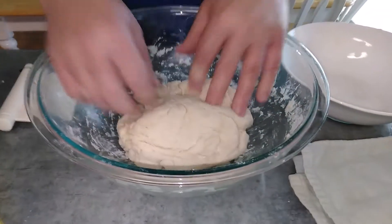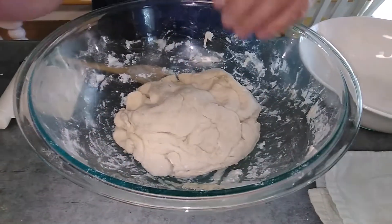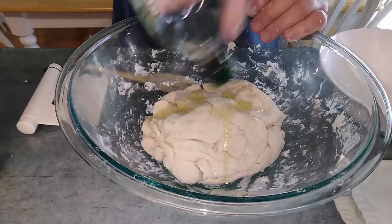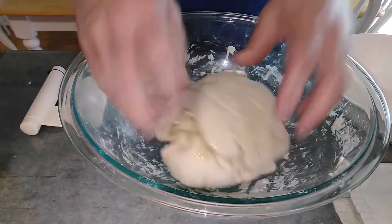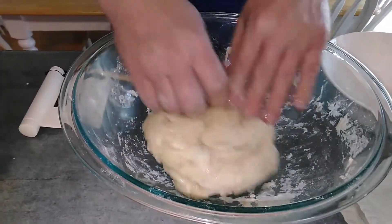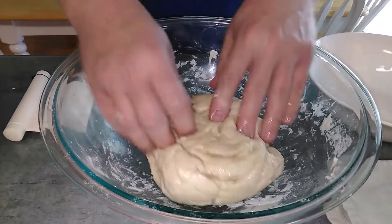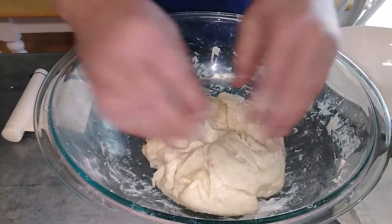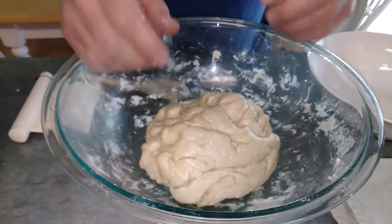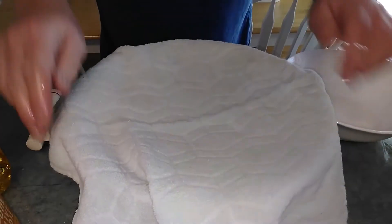I've been kneading it for about 8 to 10 minutes and the consistency is pretty good — it's kind of elastic. Now I'm going to coat it with some olive oil all around so it doesn't stick to the bowl when it's rising. I'm going to cover it with a towel and let it rise for about 45 minutes to an hour until it's almost doubled in size. After that we'll take it out, knead it again, and divide it into two dough balls. We'll cover the bowl and check on it in a little bit.